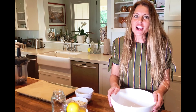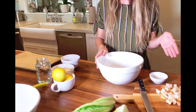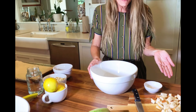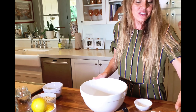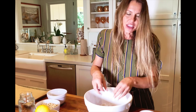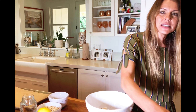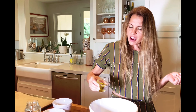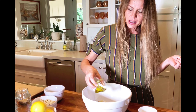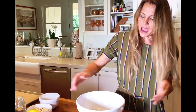We are going to start with our croutons, which are so easy to make. You can go ahead and use any bread you have. I just took a couple of actual hamburger buns here and cut them up into about half-inch pieces. I'm going to transfer all of those into a bowl, and you can season these with anything you like. I'm just going to show you the basics — I'm using extra virgin olive oil, just over the top so it's coated, about a teaspoon and a half.